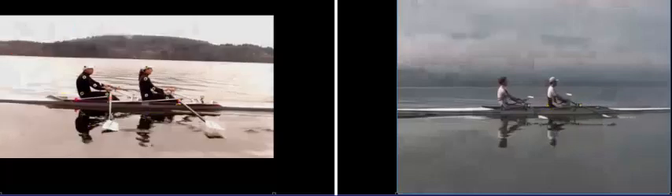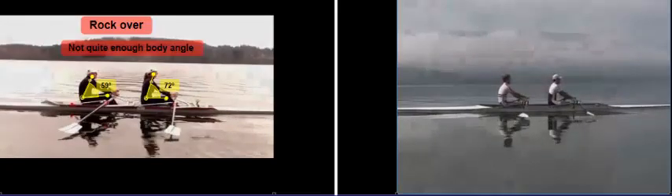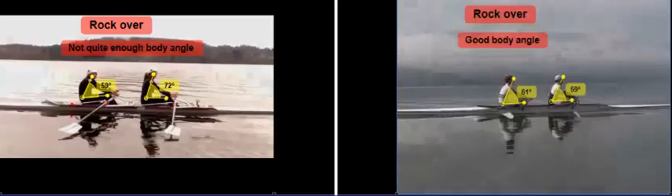When our blades become approximately perpendicular to the boat, our stroke rates are slightly different so we have to catch up. Here our blades are practically perpendicular to the boat, and you can see that we haven't rocked over quite as much as the Great Britons have — they've established their shoulder position already. The angle between their knees, hips, and shoulders is about 60 degrees, whereas mine tends to be 72 degrees. John's is closer to 60 degrees.